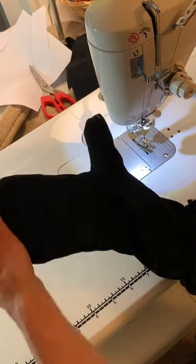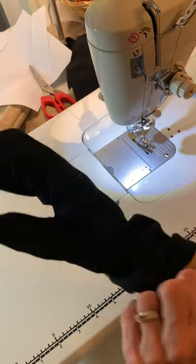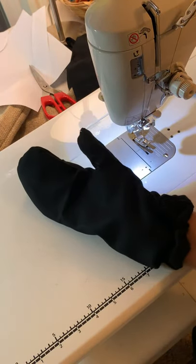There we go — and it fits! Get everything right side out and make another one.